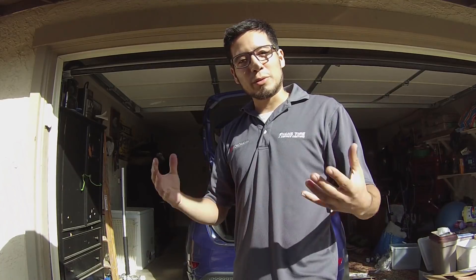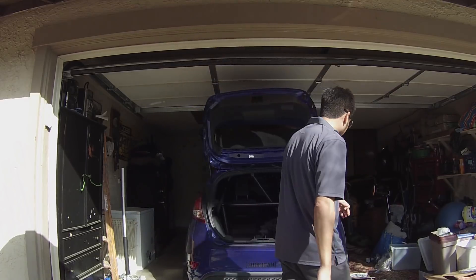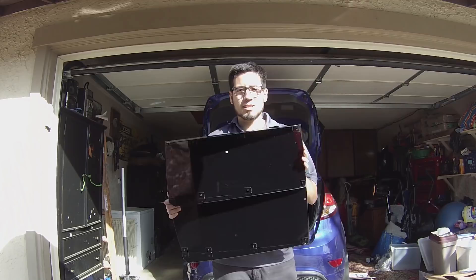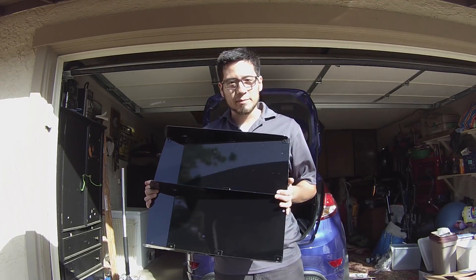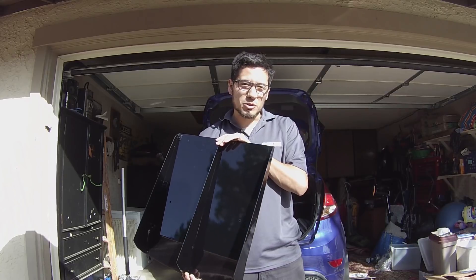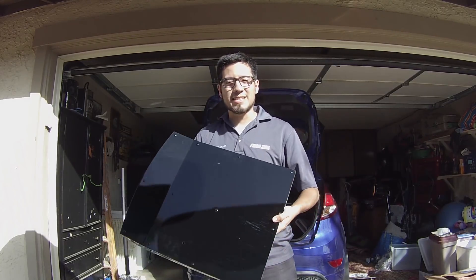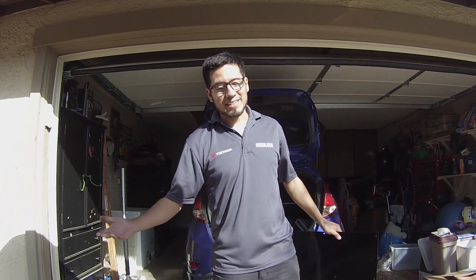Welcome back guys, we're here with the blue beast today — this is its first video. We're gonna do a little install video for you guys. We're going to be installing a pretty cool rear diffuser. Link will be in the description of where you can buy this — Fury Motorsports. It's pretty cool, pretty light, it's aluminum, but there are no instructions, so we're gonna show you guys how to install this.